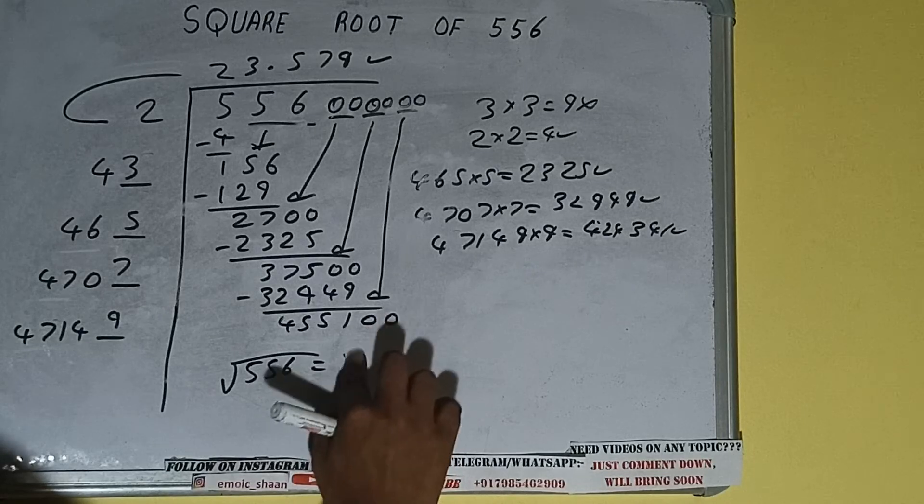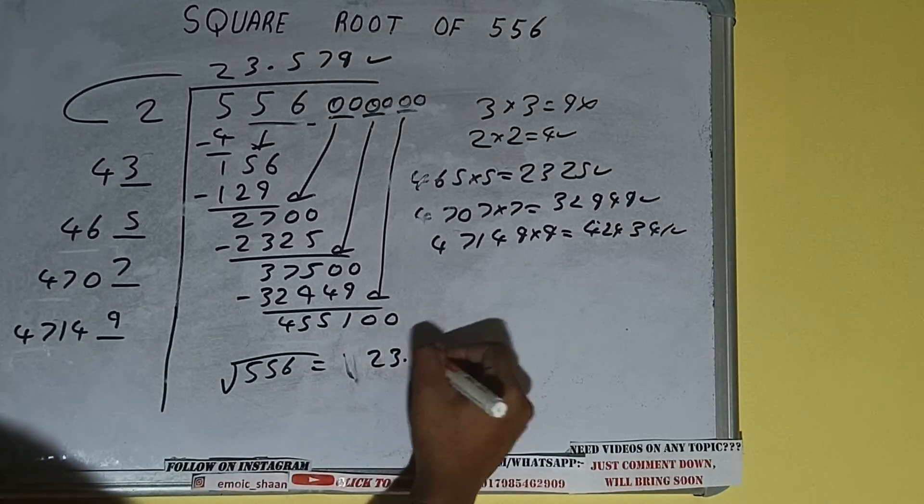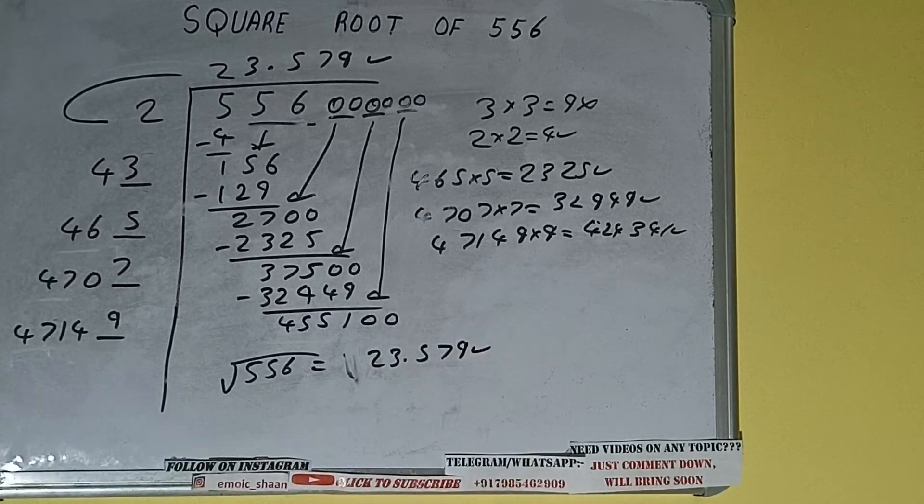So the square root of 556 will be 23.579 — that will be the answer. This is all about the square root of 556. If you found the video helpful, please hit the like button, do consider subscribing, and thanks for watching.